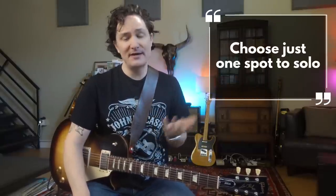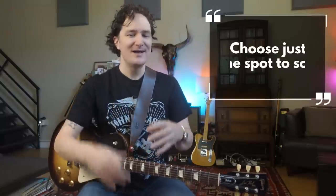They start throwing in solos, they start to forget where they are in the 12 bar. So the way I always teach this is: let's just start by choosing one spot in the 12 bar that you're gonna solo. You're gonna play the 12 bar form in its simplest way, or whatever way you know — it doesn't really matter. But you're always gonna solo in this one little spot.